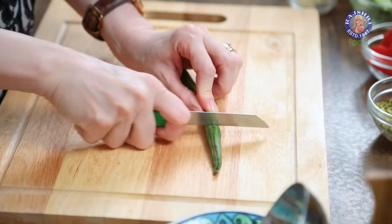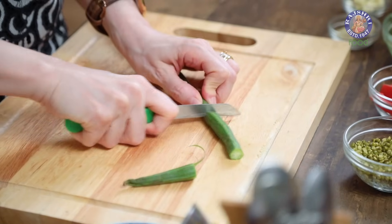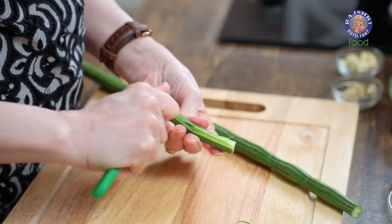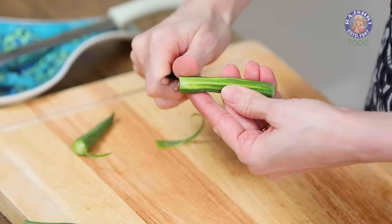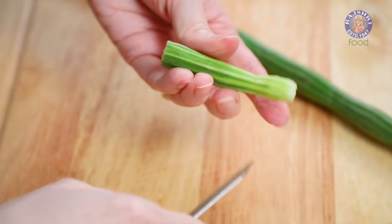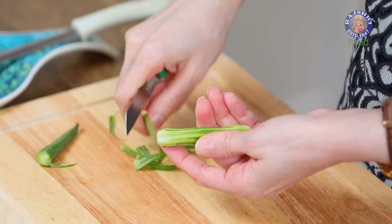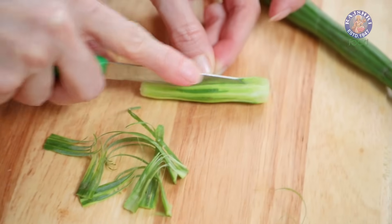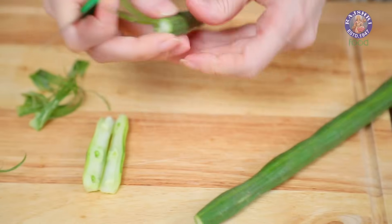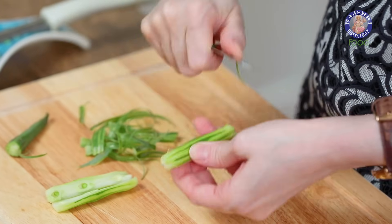So let's start with cleaning this. Cut off the ends and start peeling the skin, cut them into about 2 inch pieces. Make sure that you peel these pieces properly, because I'm going to grind them in the blender and then strain it. So I don't want too much of the skin, peel it off nicely — the other side as well, and then just slit it into half. In this way, make sure that you clean up all the Drumsticks.